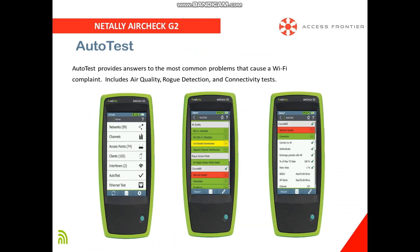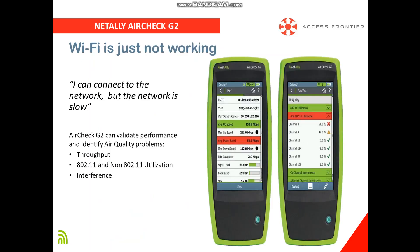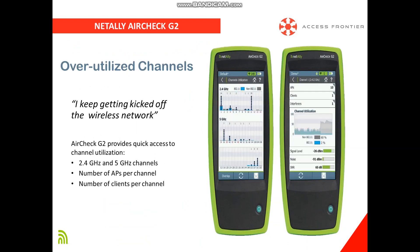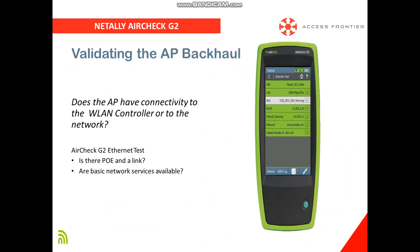With one automated test, it quickly provides pass-fail analysis and identifies the cause of complaints, like slow connection due to utilization or interference, internet is down due to misconfiguration, disconnection due to overlapping channels, or maybe it is not the wireless connection that has the problem but the wired connection.